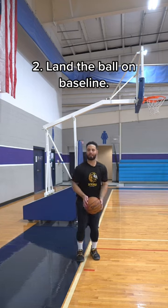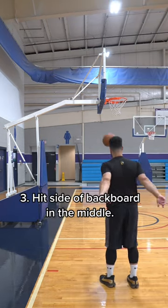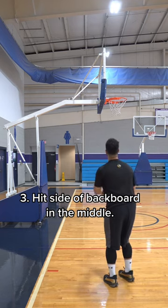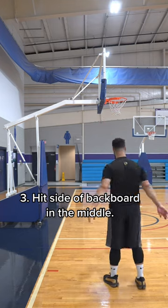Practice shooting the ball in the air and get it to land on the baseline. Third drill, practicing shooting straight again: you want to hit the side of the backboard right in the middle so it comes back to you. Don't miss too far right or left or the ball is going to go out of the picture.